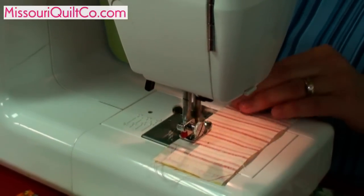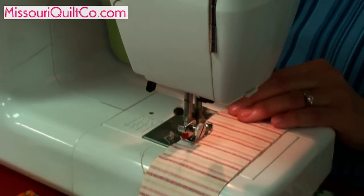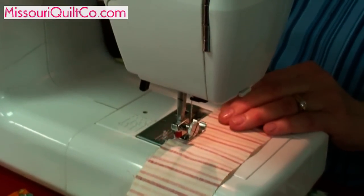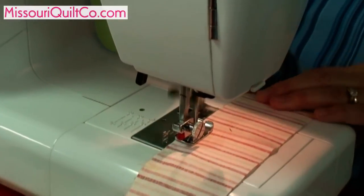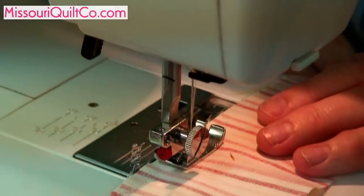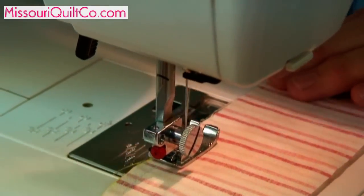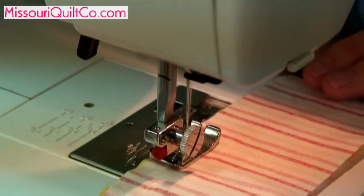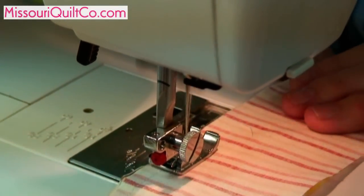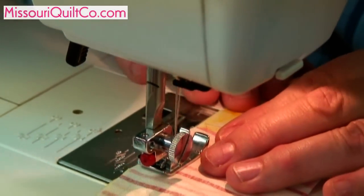We sew these strips together. We'll sew two together first, and we're sewing on a quarter of an inch seam. When you're sewing long strips like this, it's really important to keep your quilt balanced — sew one direction on the first set and the opposite direction on the second set, and I'll show you just what I mean.